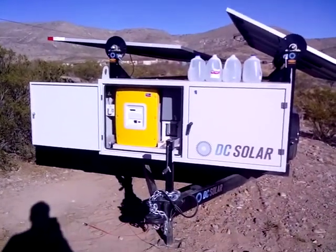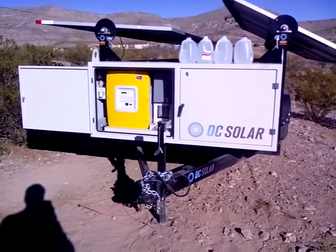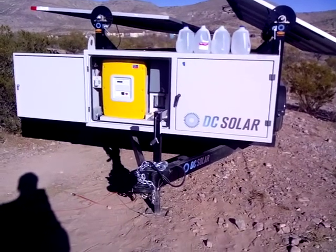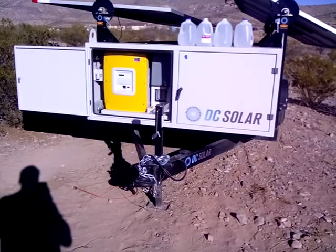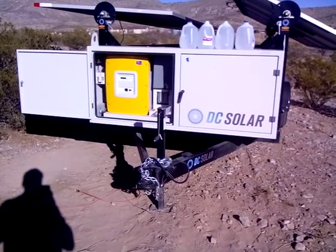Johnny Flores here. As you can see, I bought one of those solar trailers. The thing is completely standalone. It's got 4,000 pounds worth of batteries in the back, and it's got two of those Sunny Island inverters, and it's got 10 panels.